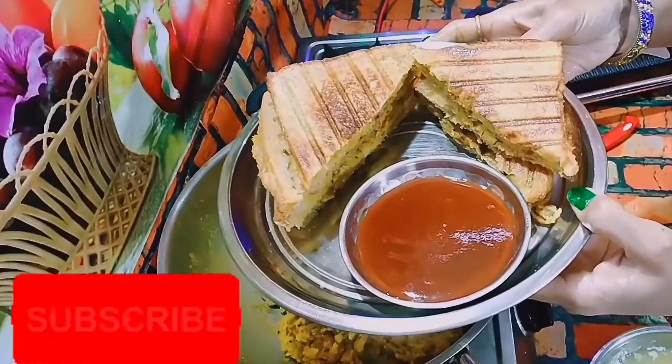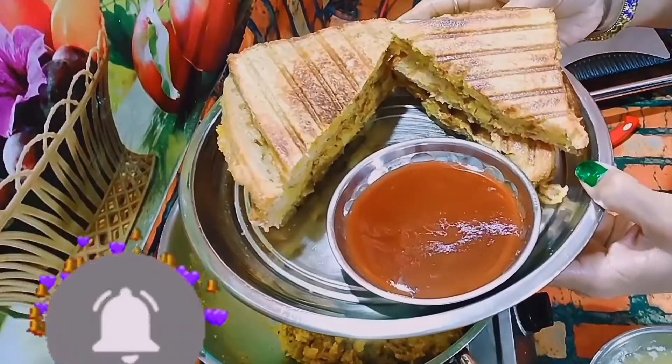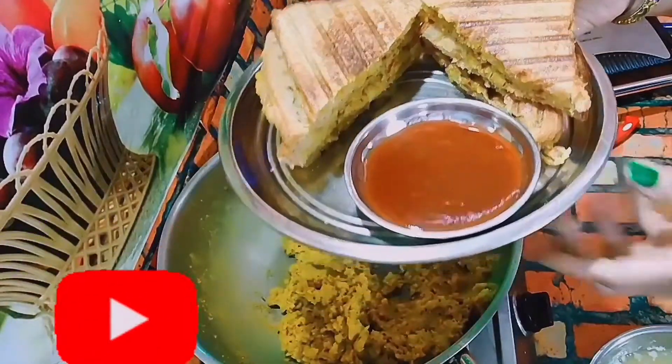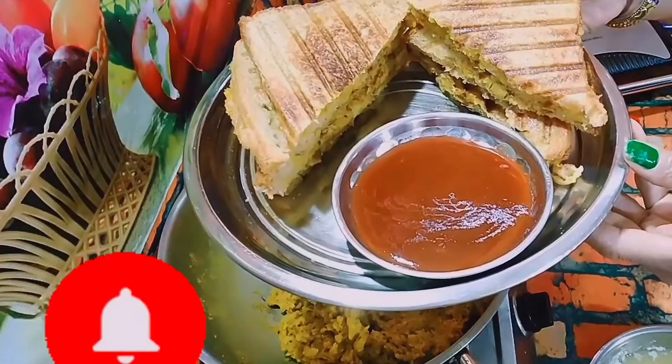Friends, this was my recipe. If you liked it, please like it and tell me if you liked it or not. Please like this video. Thank you very much. Namaste friends, Har Har Mahadev Ji.